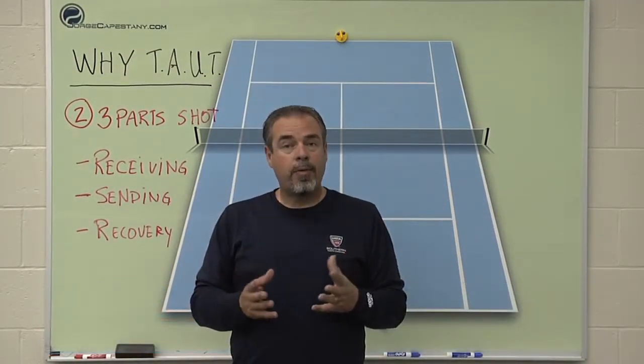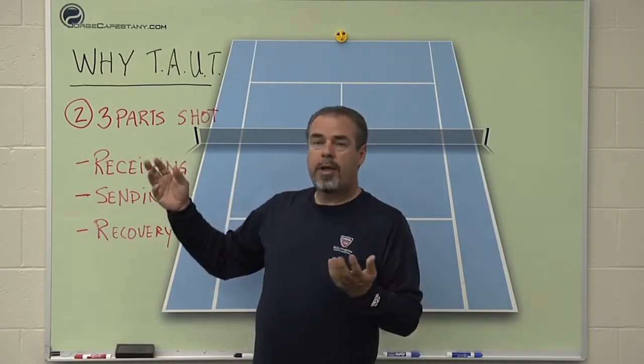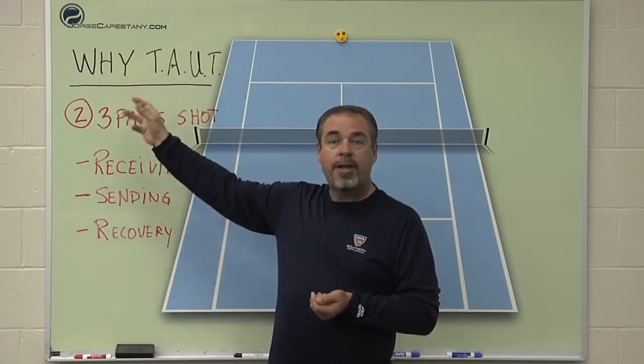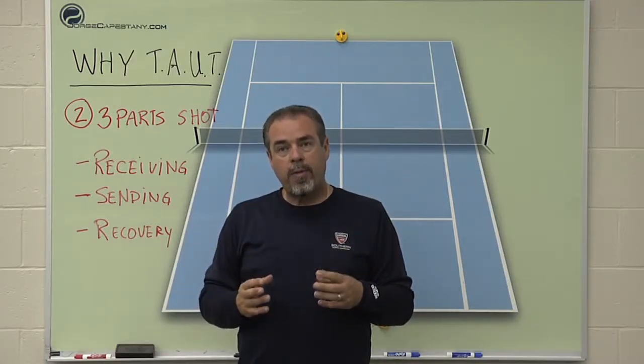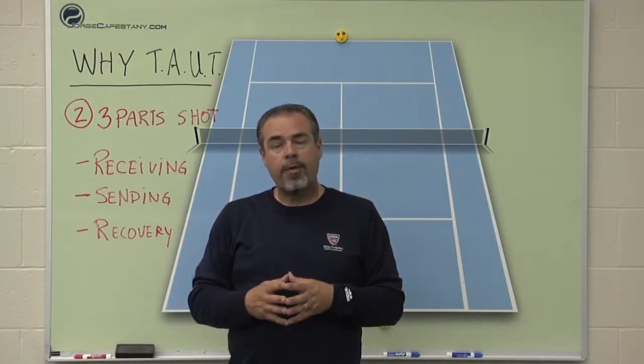This is video number two in a three-part video series about why I, Coach Jorge, was an early adopter and believer in TAUT — that stands for 10 and Under Tennis — the whole initiative here in the U.S. and really worldwide, having kids play with the right size equipment and scaling the game down to the proper size so they can have more success.